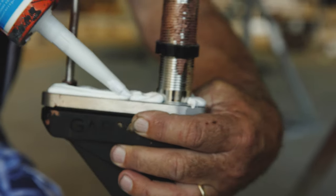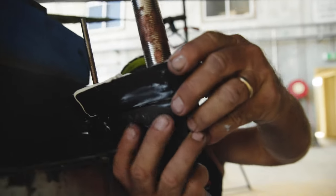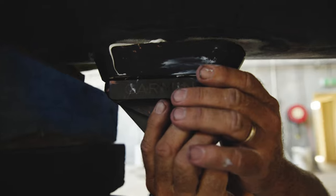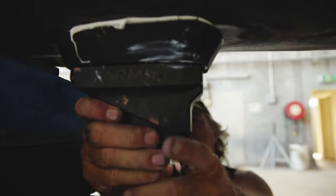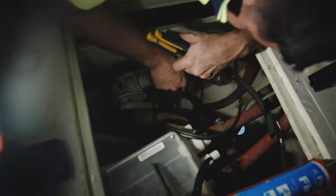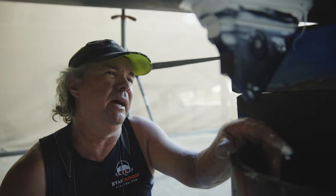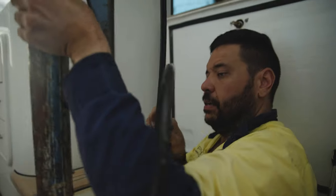We're mounting the transducer now. We've applied all the sealant needed, and Sam's up top tightening the bolts to get it nice and firm. We put sikaflex between the transducer and the fairing block, and a big heap on top of the fairing block against the hull, so once it pulls up tight it'll spread and squirt out the sides. Just cleaning up the excess sikaflex — hopefully she'll show us any dangers in front of us from here on in.